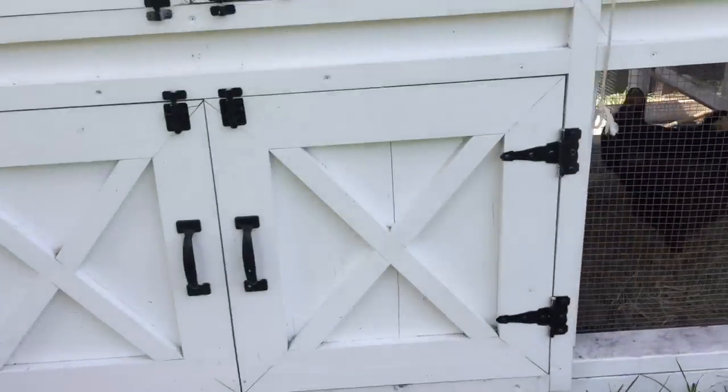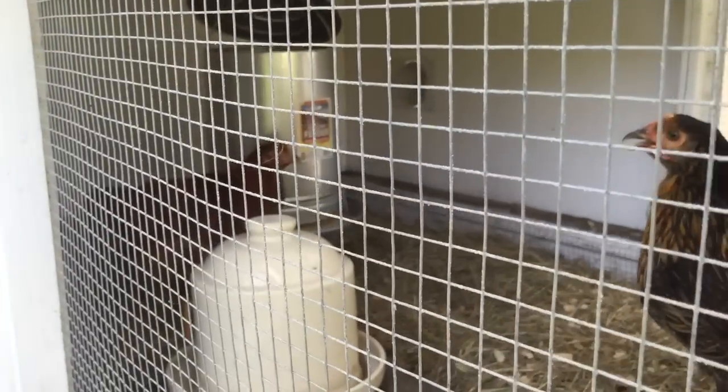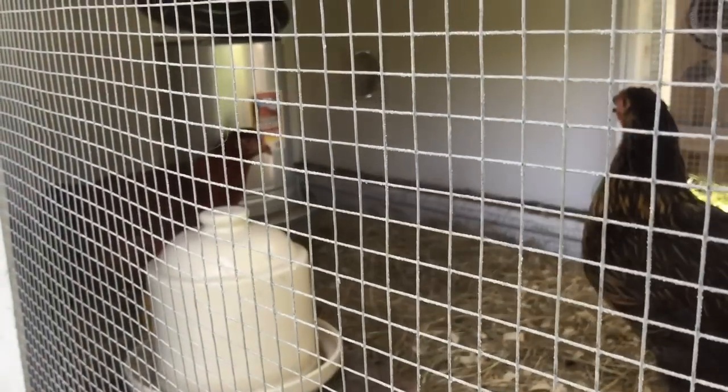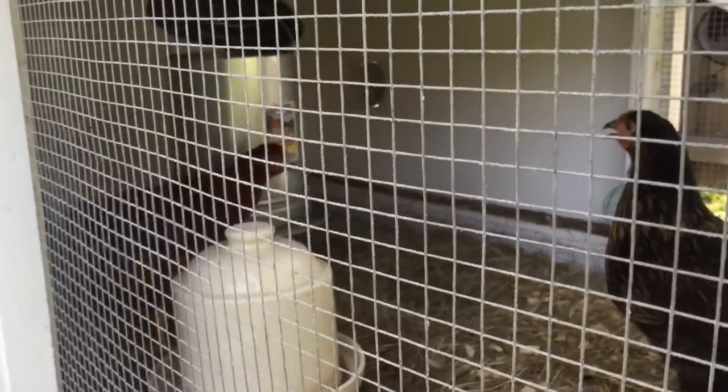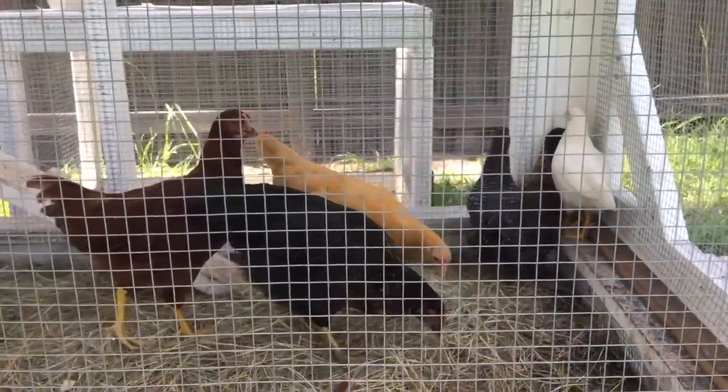When the chickens are in this space back here, they can feel nice and cool, because it's pretty dang hot out here. Right now I have fans that have been running off the solar system pretty nicely — still trying to get these guys acclimated.